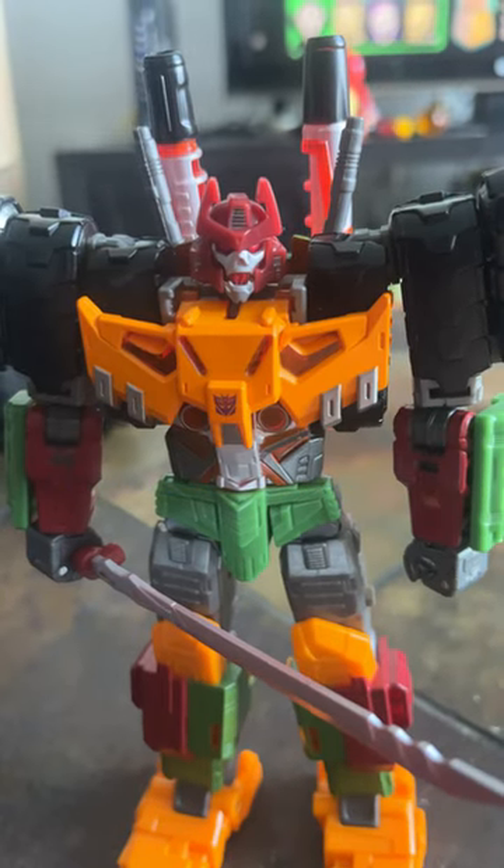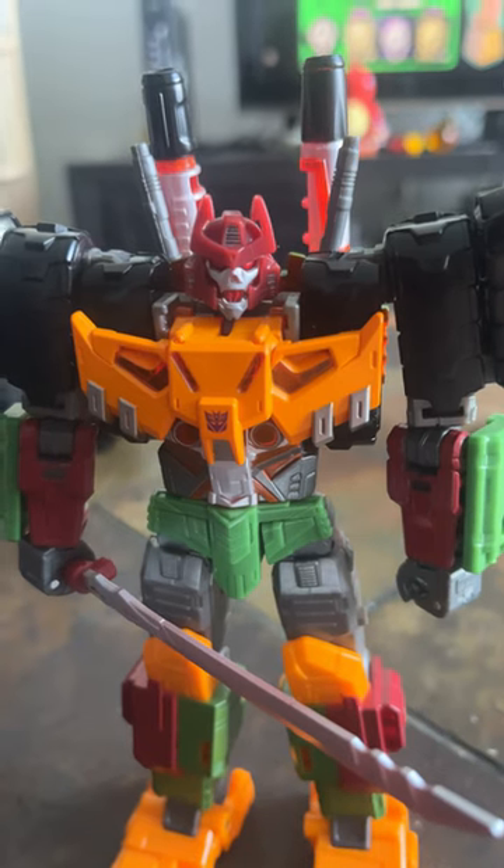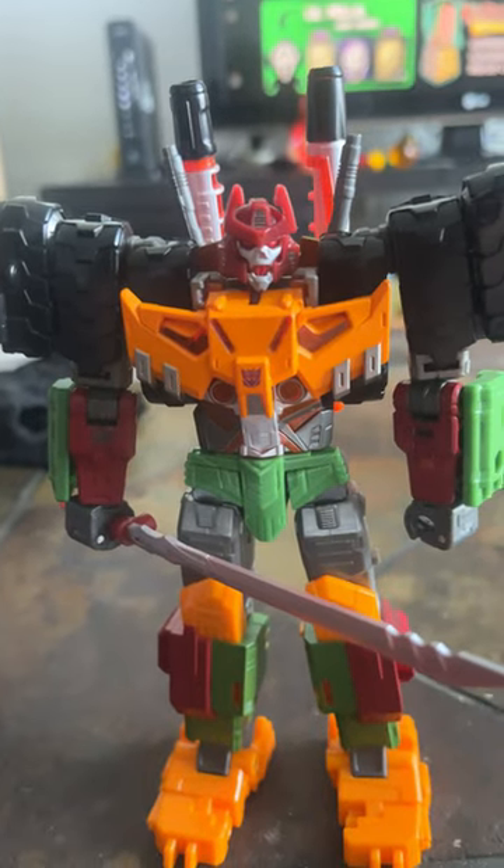Hey guys, here we got the Voyager Legacy Evolution Bludgeon. So I was never able to find Tarn. I don't really need Tarn — I'm happy with my MMC figure right there. So this is my first time with this mold.